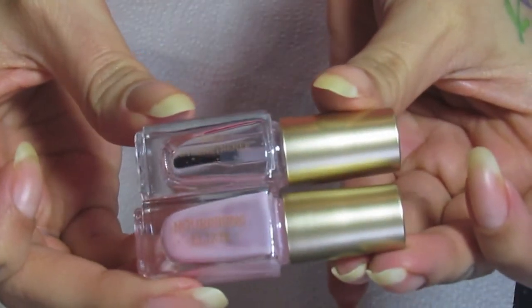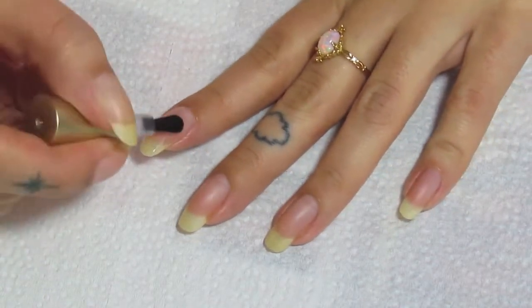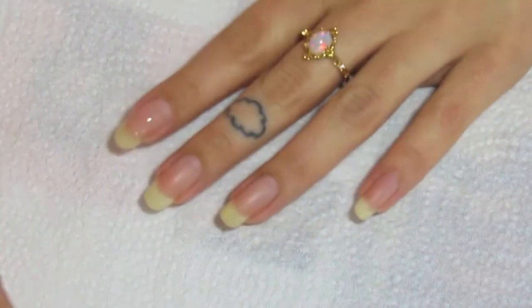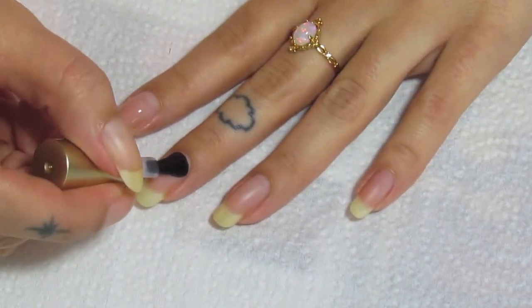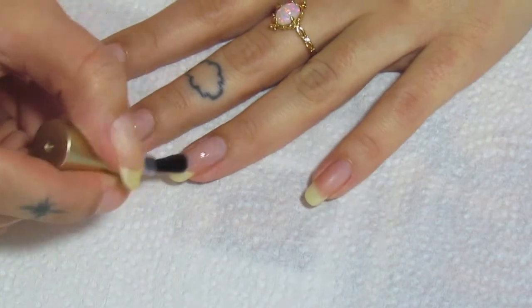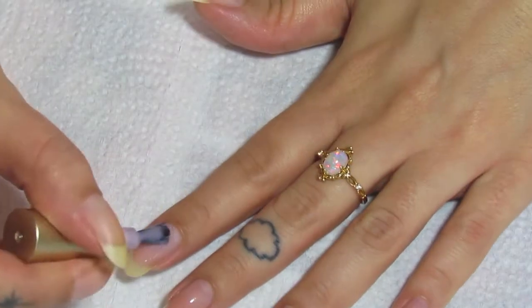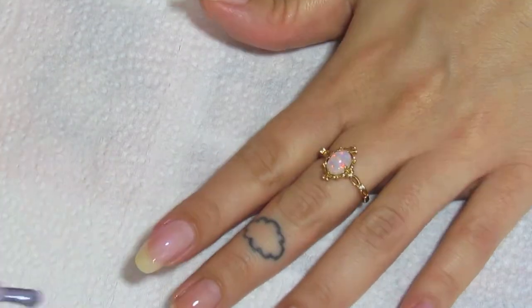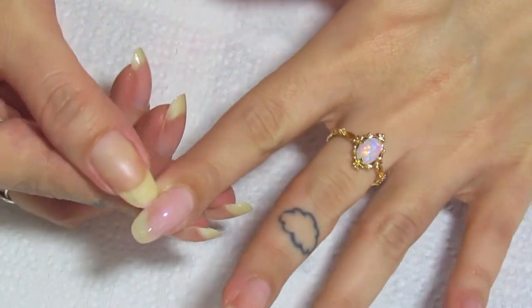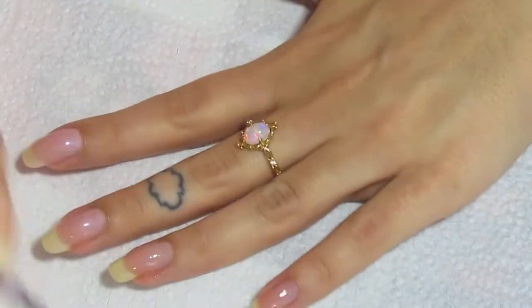I'm going to be using both of these base coats. They're from Light Slacker. Right now I'm using the Magic Strengthener. I'm just going to do one coat of this on each nail. And then I'm going in with the second base coat, and this one is the Nourishing Elixir. Just doing one coat of this on each nail.